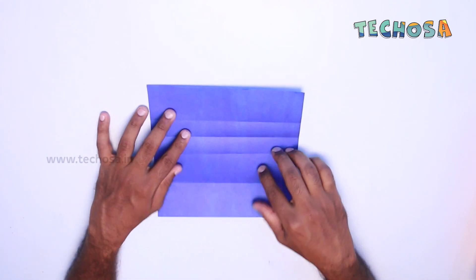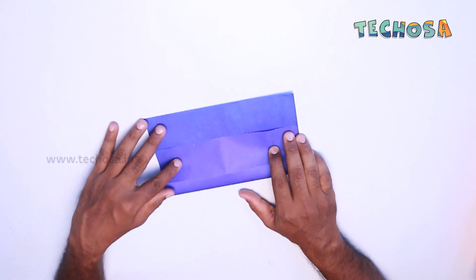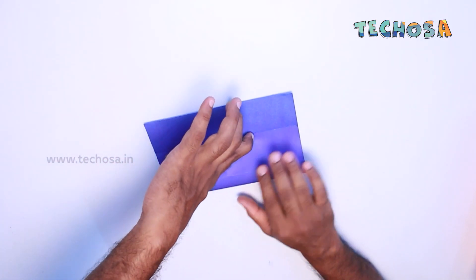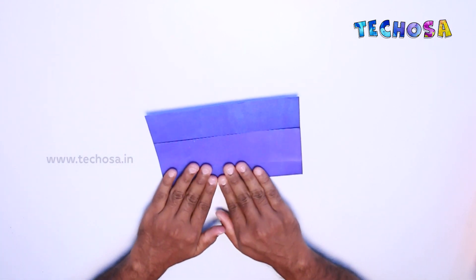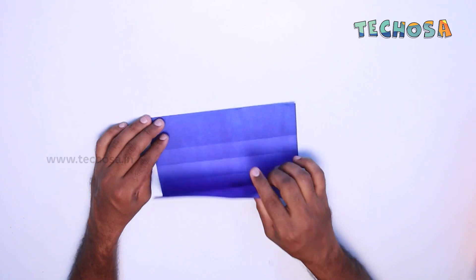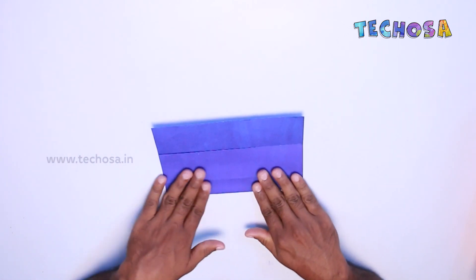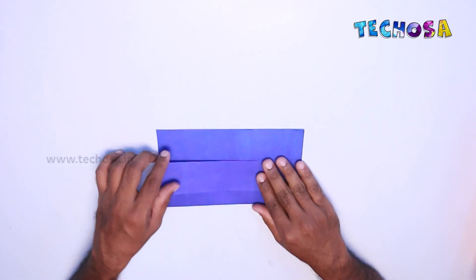Repeat the same on the other side too. Now we get a form like this. Next, fold one end of this portion so that it connects to the bottom line, as you can see.